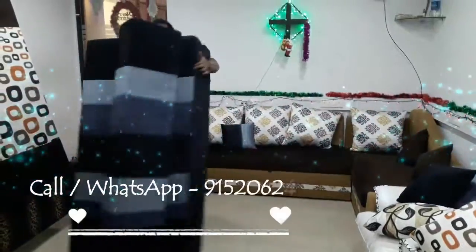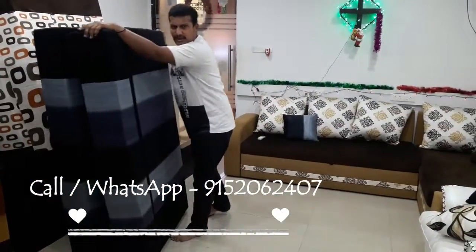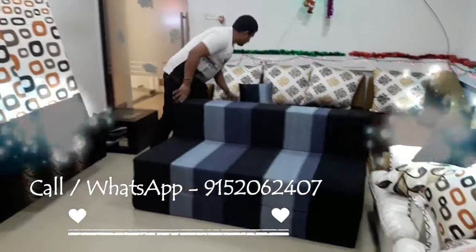There is no wood in this. This can be moved from one place to another. The weight of the sofa is around 14 to 16 kg. This comes in more other colours and we give 3 cushions with this.